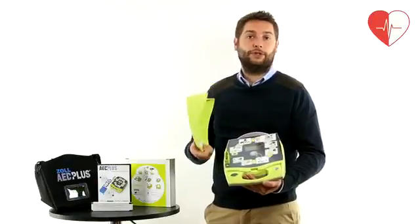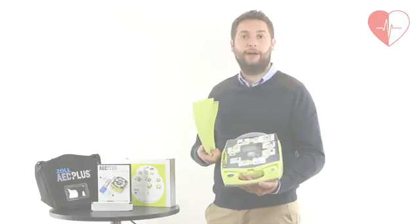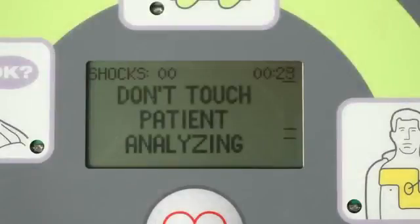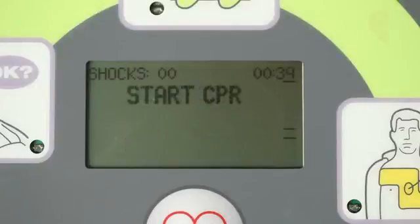The lid from the Zoll defib can be used as a head support for the patient to give better CPR. As with all semi-automatic defib units, the Zoll unit will advise if a shock needs to be delivered and will direct the user when to provide CPR.